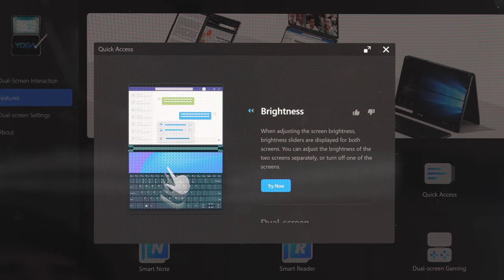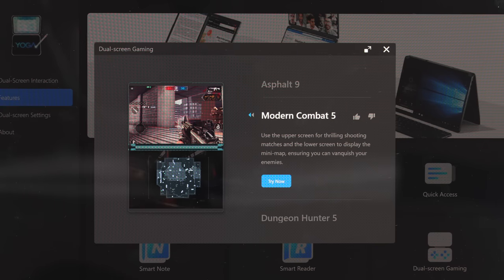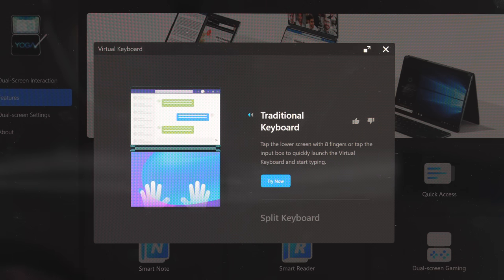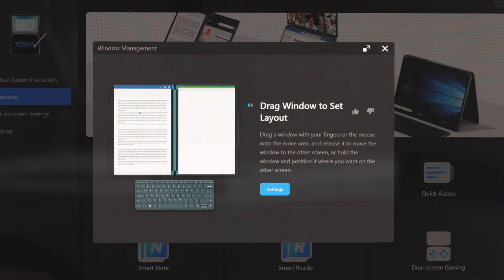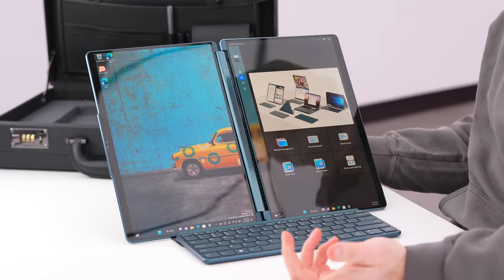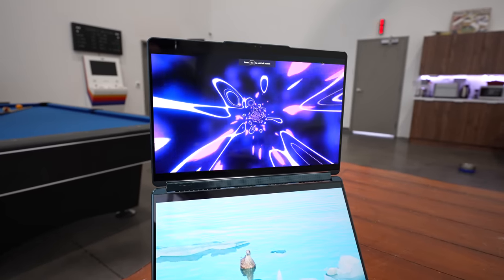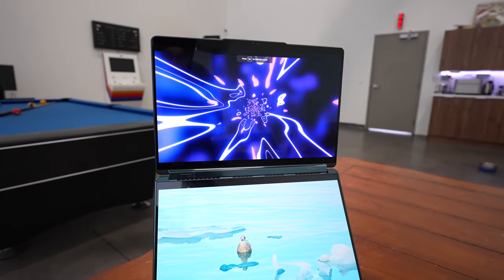Control the brightness of each display independently or automatically. You can have dual screen wallpaper, virtual keyboard and touchpad settings, cross-screen browsing. Look at all the different potential configurations. You can also go this way with it. You can imagine for software development, for coding, or even just for web browsing, social media management — all types of different uses. The beauty is it's just so versatile.